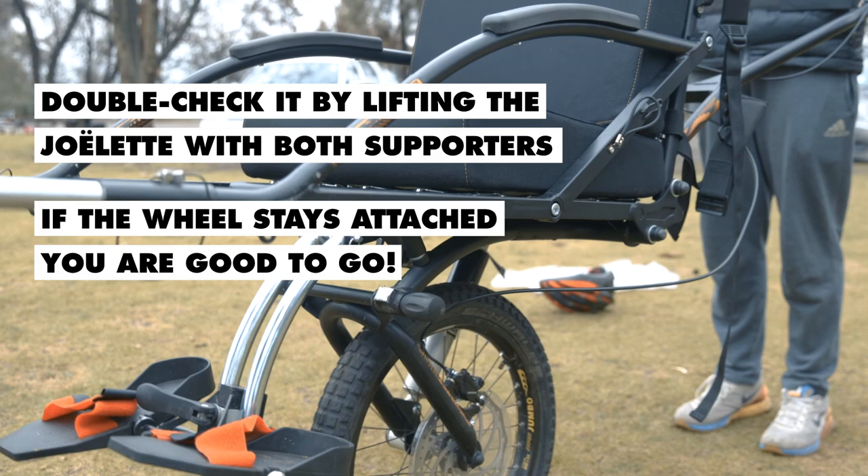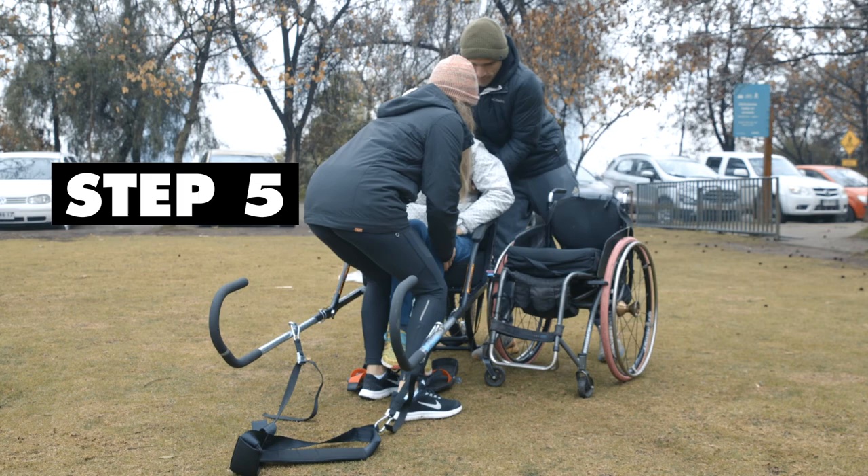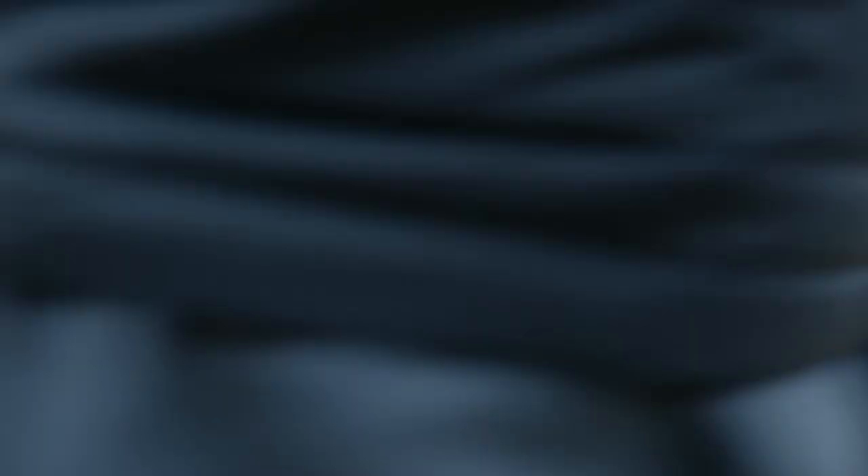And the fifth and last step is to secure the person on the Joelette.